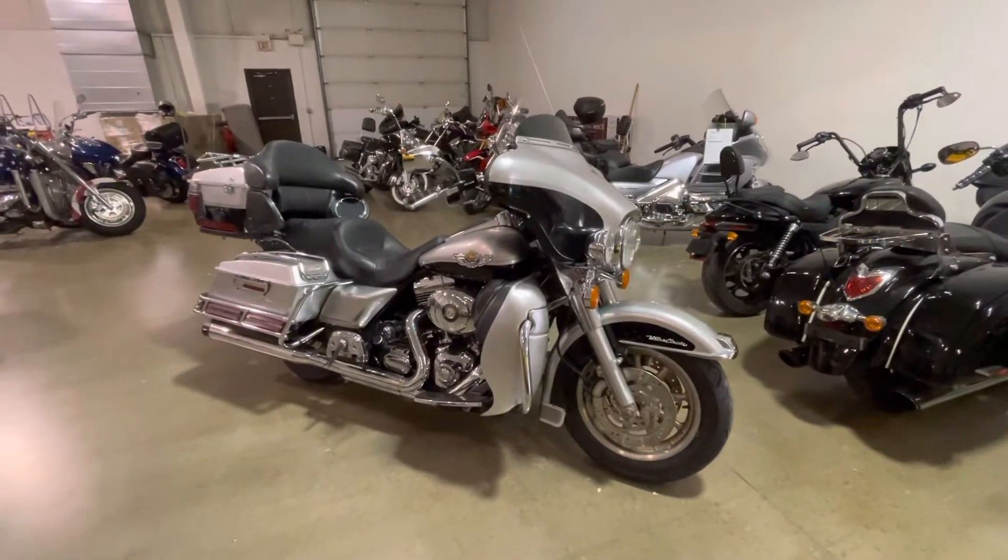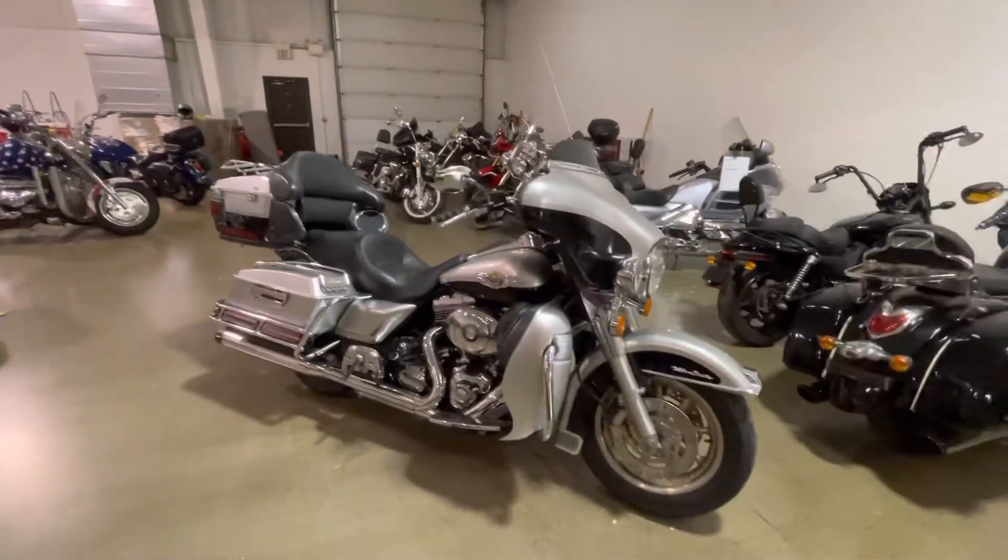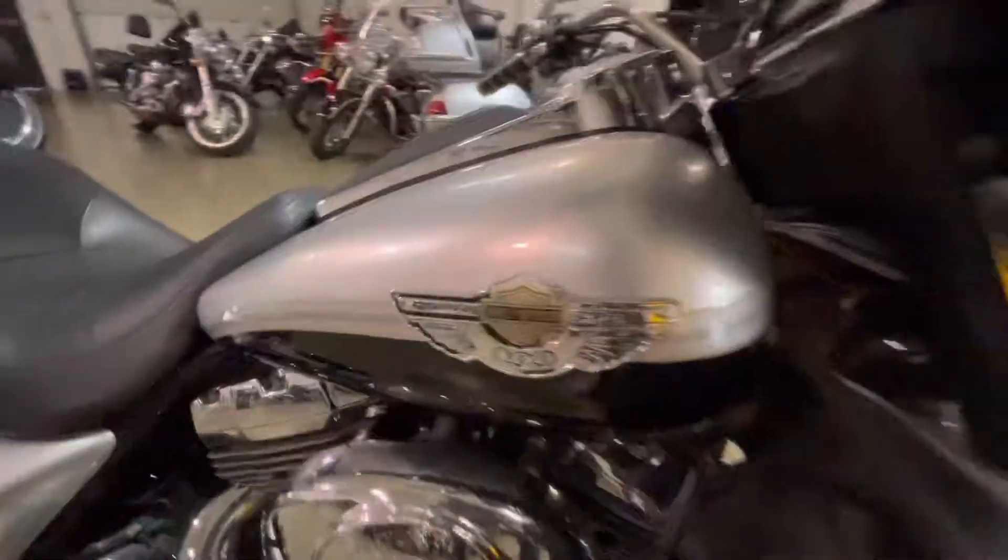What's up guys, Caleb here from srkcycles.com. You're looking at a 2003 Harley Davidson Ultra Classic — this is the anniversary edition, so it's the black and silver. Great looking bike, and it's going to be a cheap bike, guys.